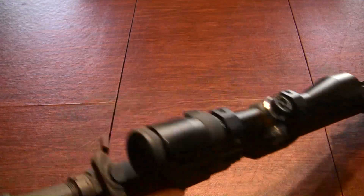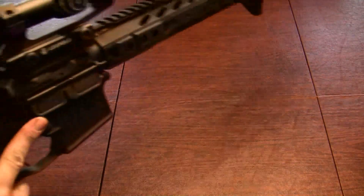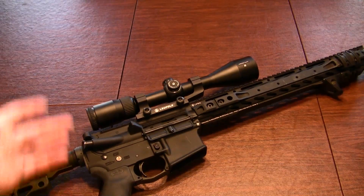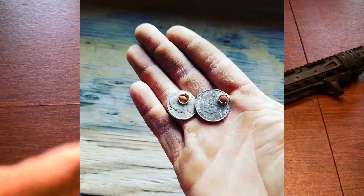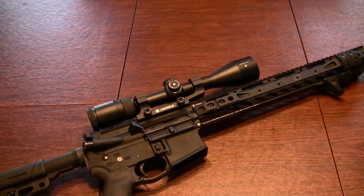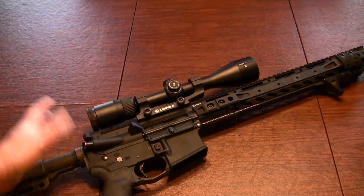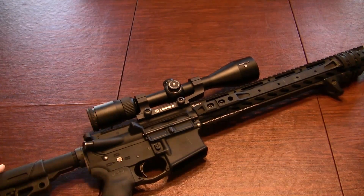Overall, for the money the Nikon Pro Staff 5 has been suiting this build pretty well. I've been able to obtain MOA accuracy regularly with this and good ammo. Cheap ammo does not equate to good accuracy, and cheap parts don't typically equate to good accuracy. But Nikon has absolutely been doing a very fine job at producing decently priced optics for the money.